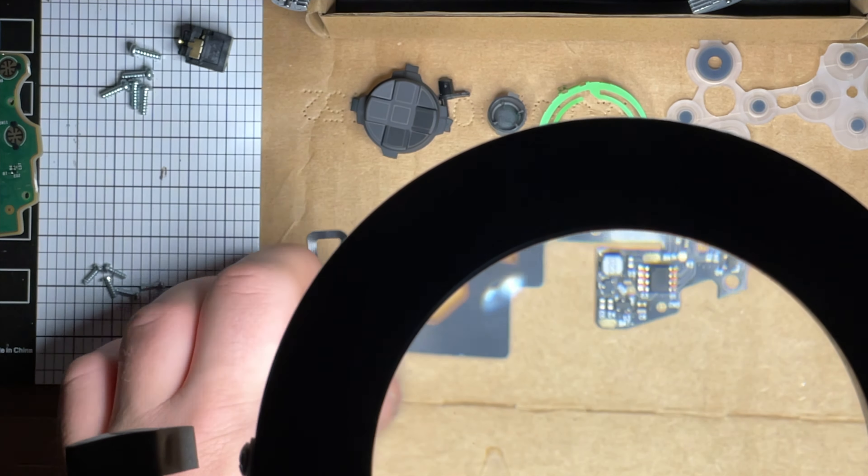If you just quickly tap the Xbox button your lights will come on and then they will shut off pretty quickly, but we're going to go through the different colors. This is going to look pretty sick - it's a whole different vibe.